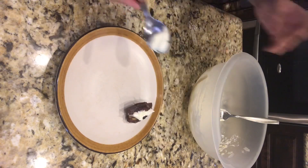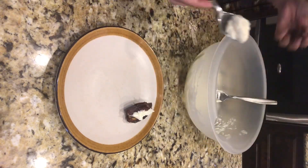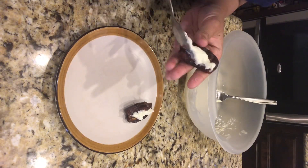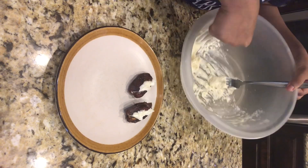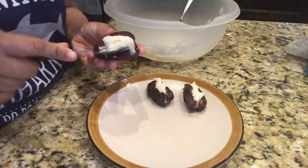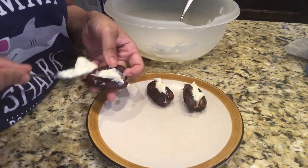You can put the mixture in a piping bag or a ziploc bag, but I'm just making 5–6 kujoors so I'm filling it up with a teaspoon. It fills very easily.